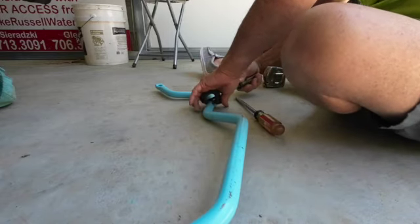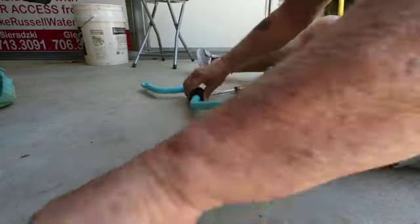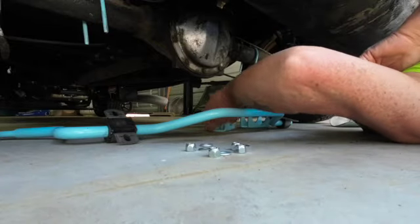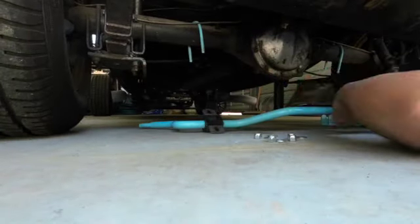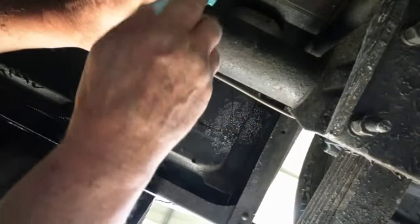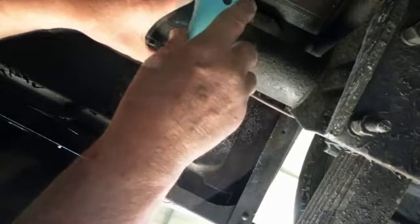There you go. I feel progress happening here. Got that one on. Okay, that goes like that. That goes like that. So what's going to happen is this is going to go on that. Let's see - did I bring my superhuman strength with me today? I don't know, maybe not.